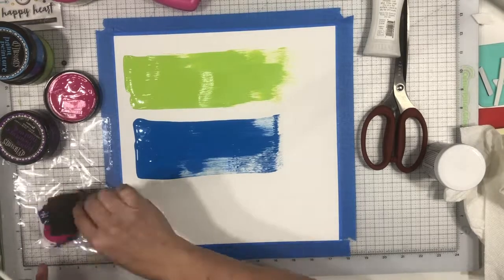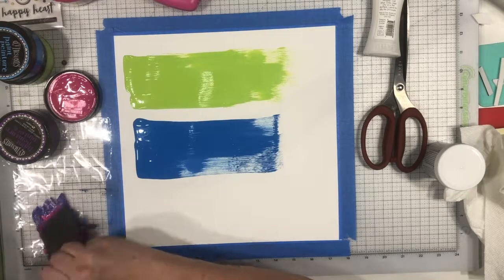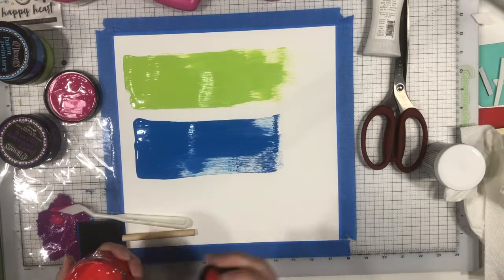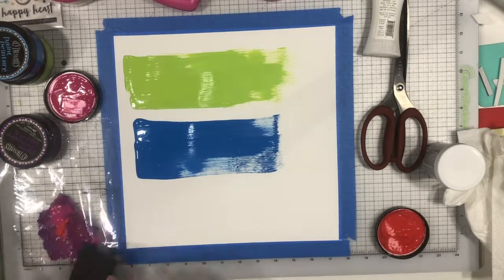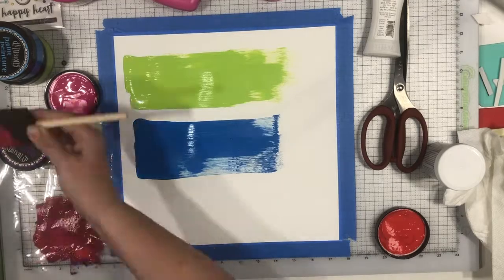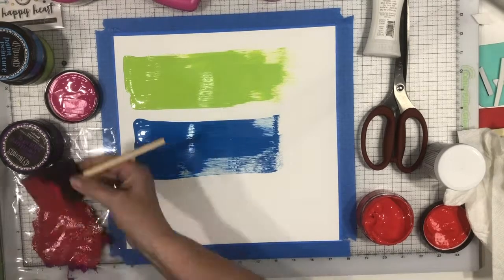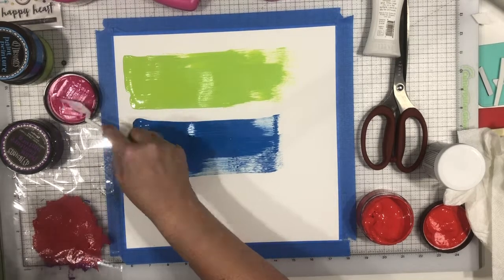I wanted to use the lime green — I'm not really sure what the name of the color is for dilutions, but it's that kind of limey green or grass green, maybe actually lighter than their grass green. And then the blue. I had to do a little bit of mixing to get the right color for the third color, which is kind of a beet color, beet red. I used red, blue, and pink to get that color.